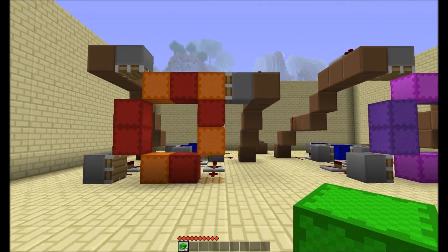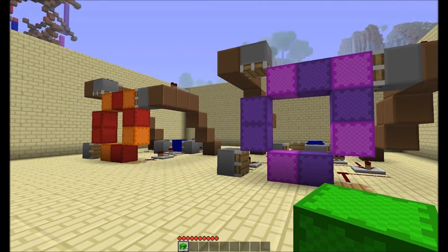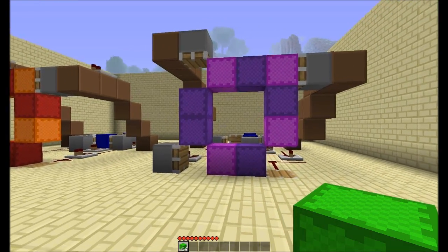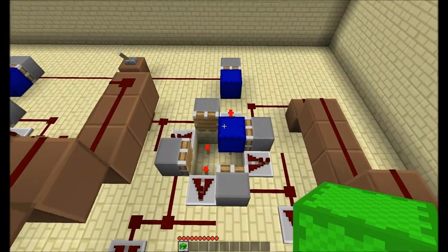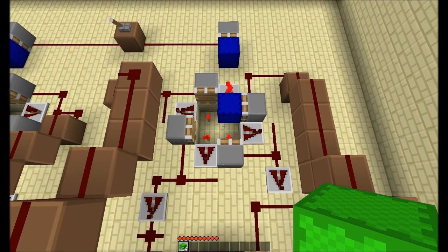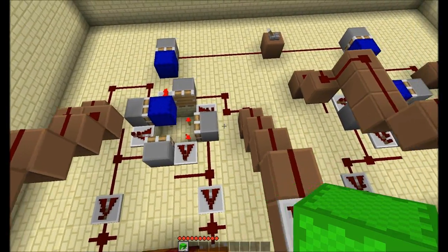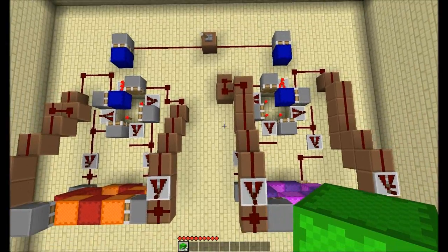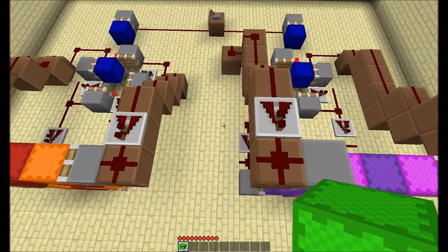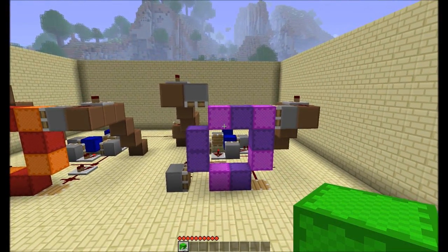I've built these two demonstration rigs and they're identical almost at the moment. They've got the same nine blocks in there, as you can see. The only difference is this clock here — this clock is wired to go counterclockwise and this clock will go clockwise. You can see that they're sort of a mirror image of each other, and so the associated pistons will also fire in the opposite order.